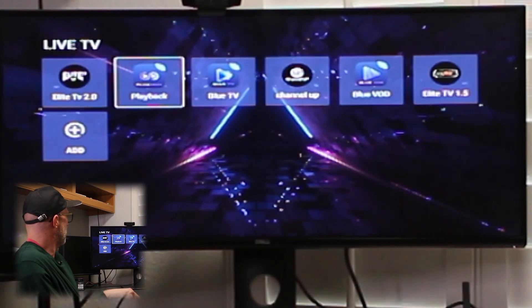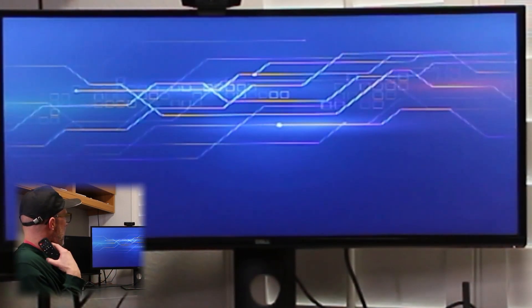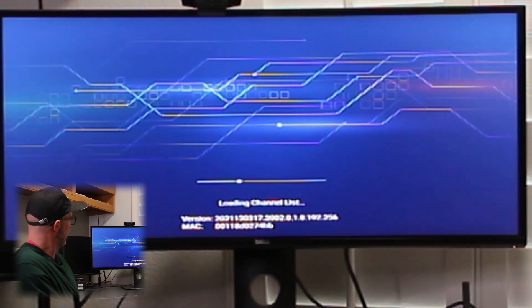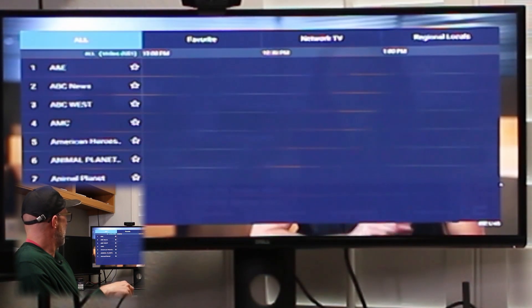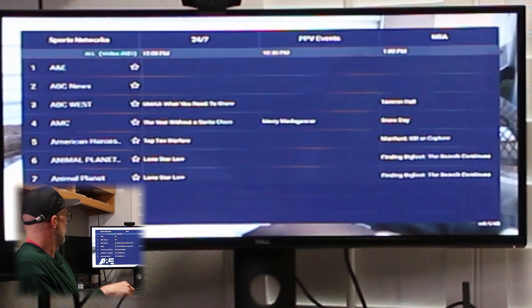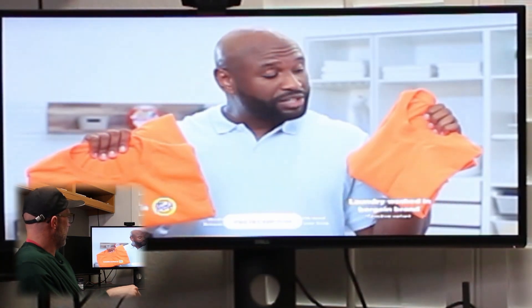Here we went ahead and loaded up all of our apps. As you can see, they're all right here. You can go ahead and select OK — it will load your channel list and your TV guide. Select OK to change the channels. Up at the top, you've got your categories all nice and laid out for you. We're going to hit Return twice to get out of the app.